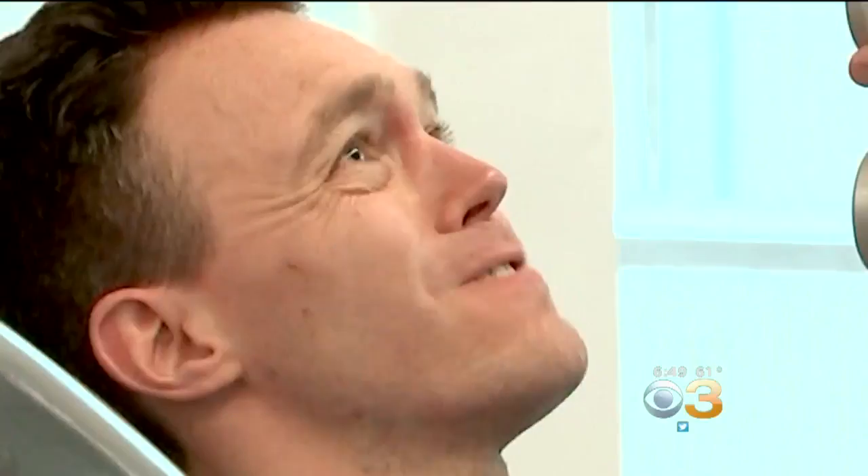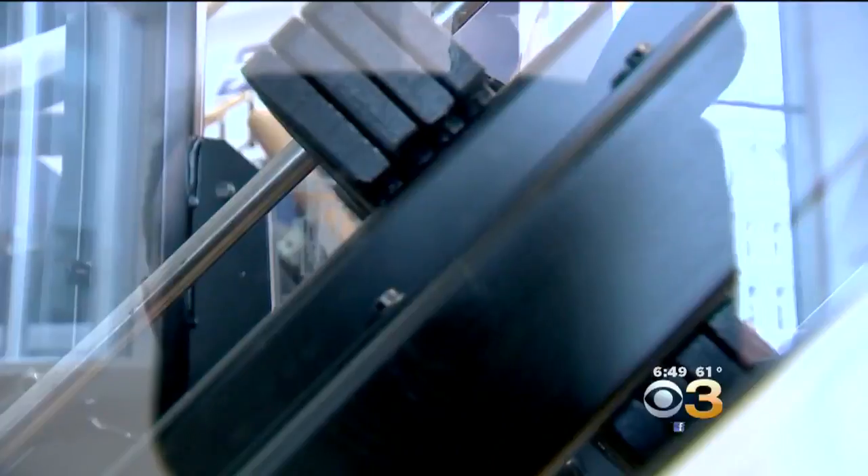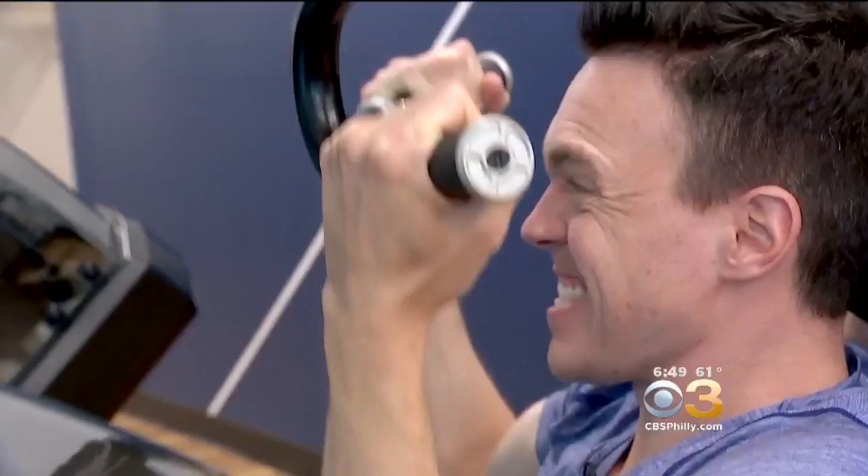Then came the chest muscles. Now hold it and back slow. I'm laughing because it hurts. I'm making enough faces for the camera.